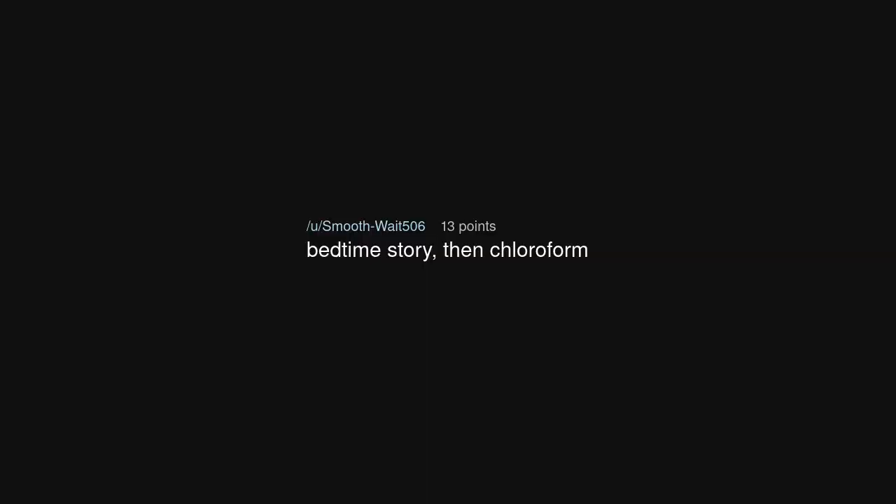Thanks for caring enough to ask. Bedtime story, then chloroform.